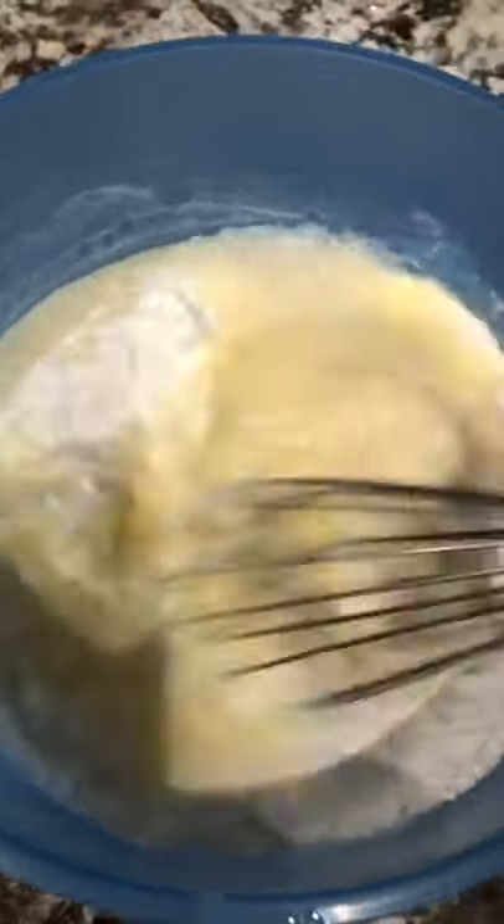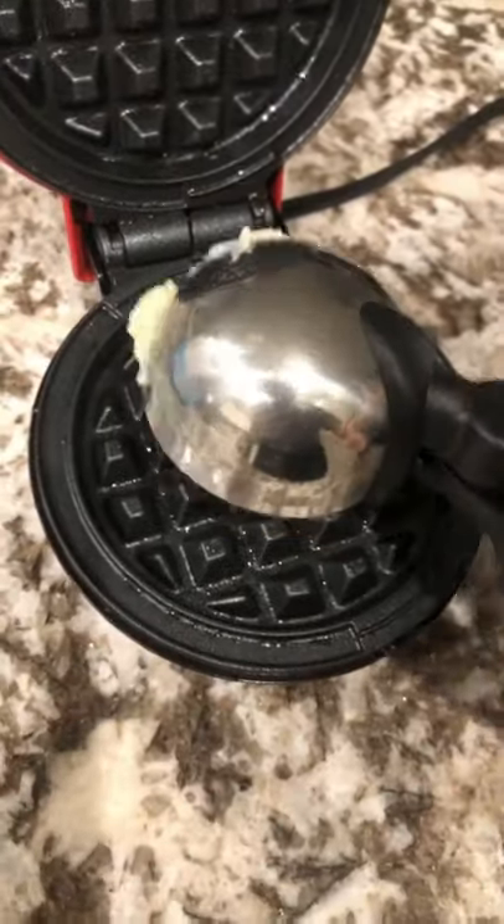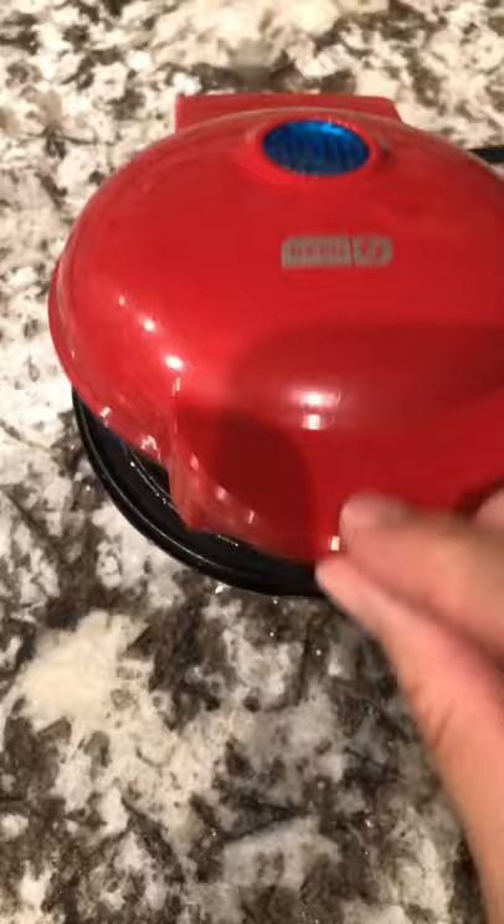Then you're going to add your wet ingredients into your dry ingredients and mix. A thick batter like this is more chewy. If you want it less chewy, add some more milk. Spray a waffle iron with nonstick cooking spray and add the batter.